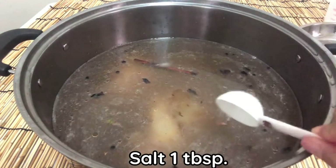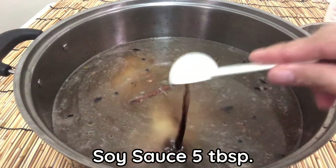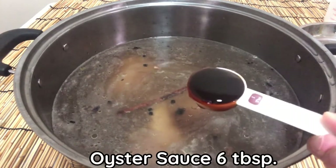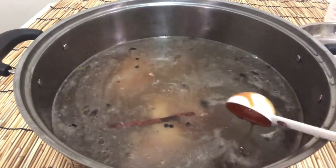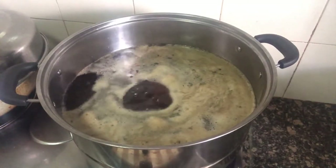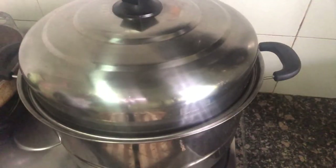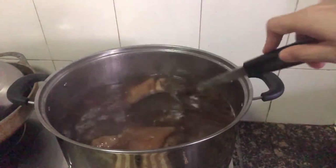Add pork legs to a deep pot, add salt and water to ensure the pork legs are fully covered. Seasonings: 1 tablespoon of salt, 30g rock sugar, and soya salt, 5 tablespoons. Bring to a boil and skim the top. Turn to low heat and cover. After 2 hours, if the color is not enough, add 1 more tablespoon of baked soy sauce.